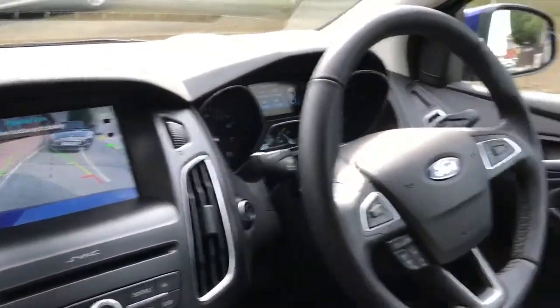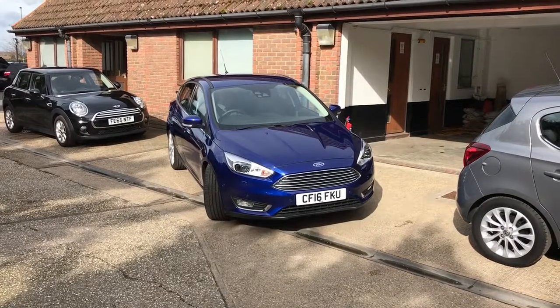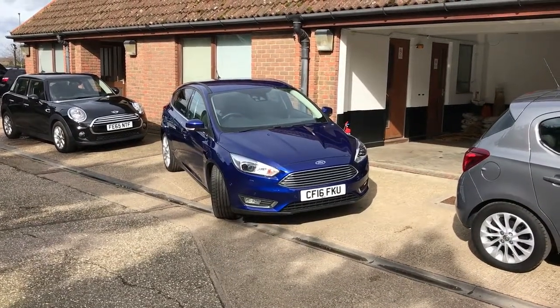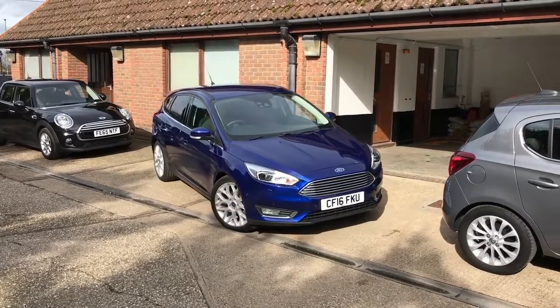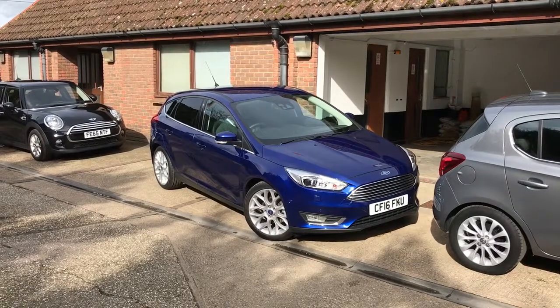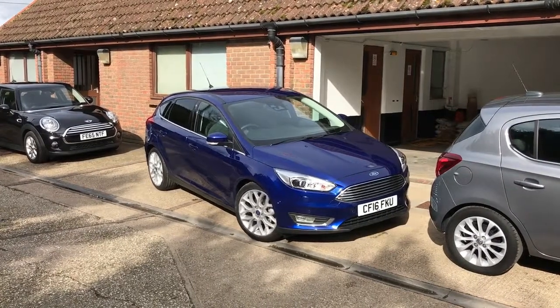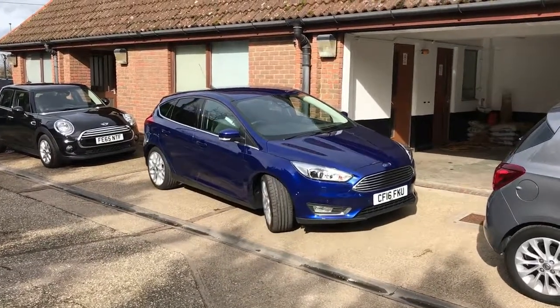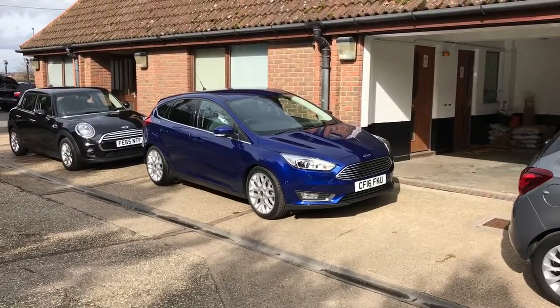We're moving into the space and what it's doing now is picking up the wall behind the car. In a moment you'll see that it will ask him to put it in first gear, the steering wheel will turn itself so that you get it into the space nicely, and then it will probably want him to put it back in reverse — which it has done — the steering wheel again turning itself until it perfectly lines itself up in the space.